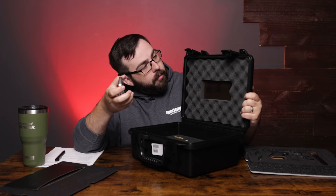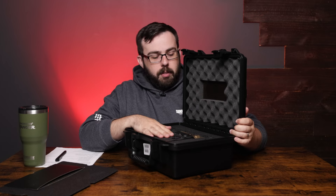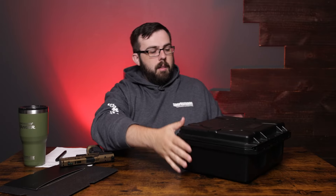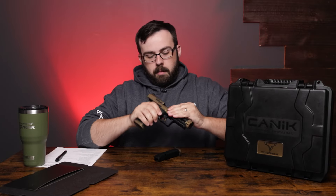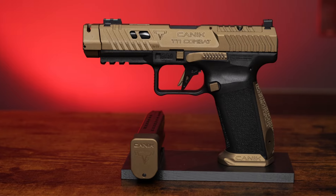You also get this nice, big, heavy case — it looks like it's water resistant or waterproof with a rubber gasket seal on the inside. I won't make any guarantees for the company, but I would say it's going to be pretty safe from moisture. So let's get to the firearm itself. Quick safety check just to make sure it is safe, and we'll lock it back. This is the TTI Combat from Canik teaming up with Taran Tactical.